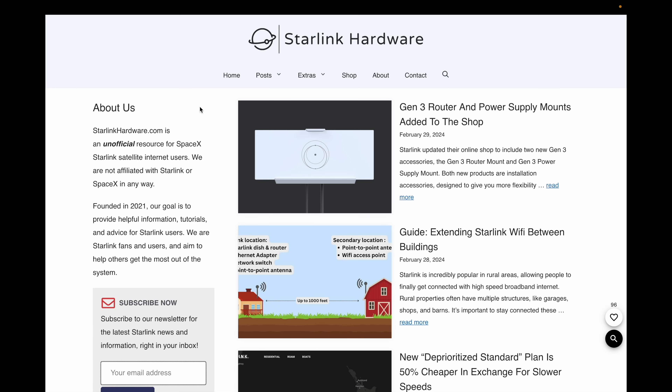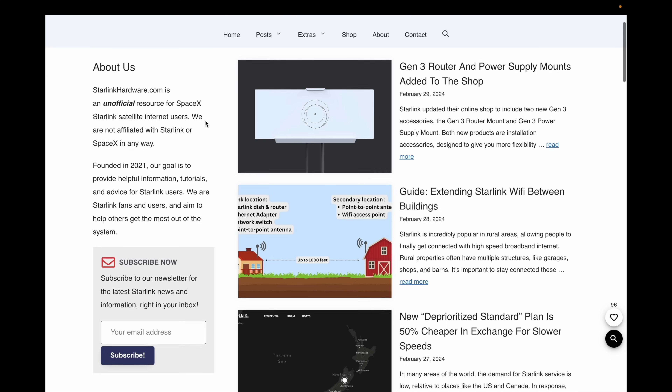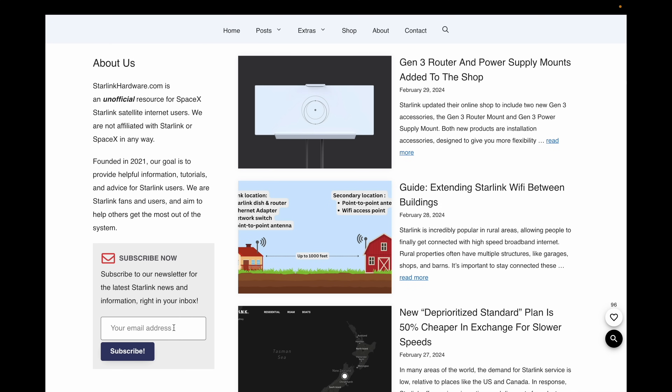That'll do it for this video on bypassing the Starlink router. If you have any questions or feedback, let me know in the comments below. Otherwise, make sure you check out our website at www.starlinkhardware.com for more tutorials, Starlink news, and other kinds of information — we have a ton of stuff on the site. Make sure you also subscribe to our email newsletter to never miss out on any of the latest Starlink news. Thanks for watching.